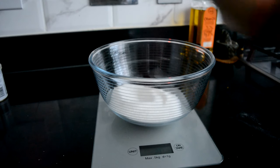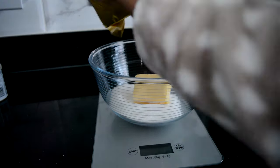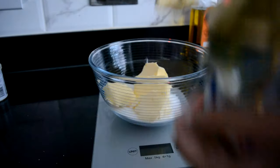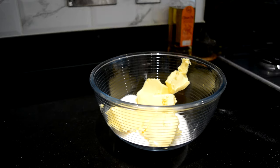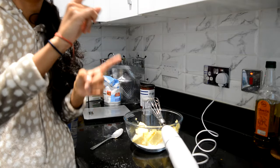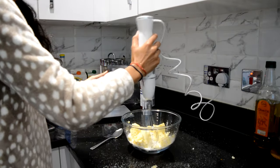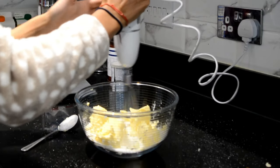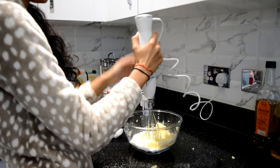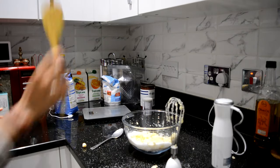Now I need some butter, which I probably should have measured out first. So I'm using a little electric whisk thingy-ma-gee. The lighting is bad and please forget the fact that there's sugar all over the table, but we're going to deal with it and begin. This isn't working — maybe I should do it without the dripping first. I'm just going to use a wooden spoon and attack it.